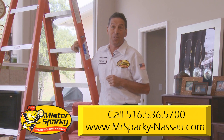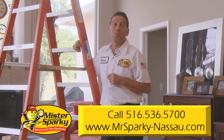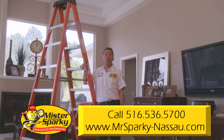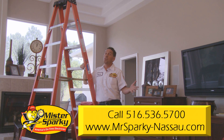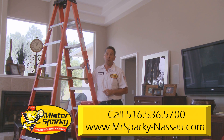After determining your circuit can handle the additional load from your new fixture, here are the 10 steps to installing your ceiling fan. Step 1: check for blade clearance. You'll need at least 7 feet from the ground and your fan should be at least 12 inches from the ceiling. Most areas require an electrical permit because there is a safety and injury risk with any electrical work.